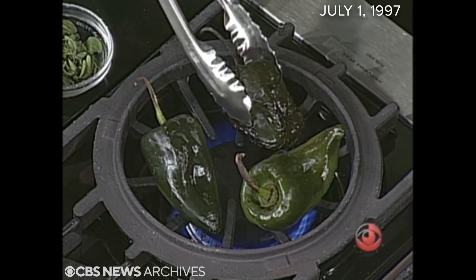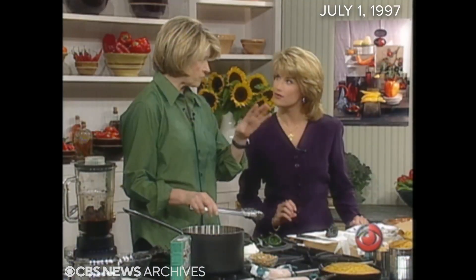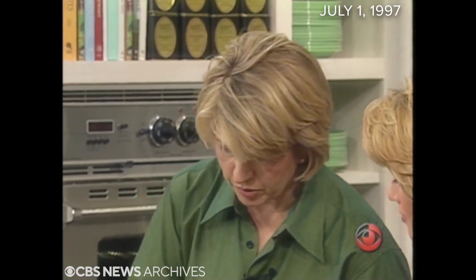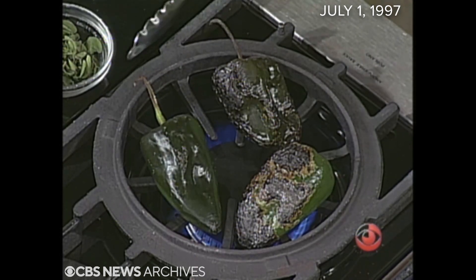It's a nice smell. If it's really hot, watch out. Put your ventilation on because the smoke can be very acrid and hurt you — it can make you start to cough if it's a very strong pepper.